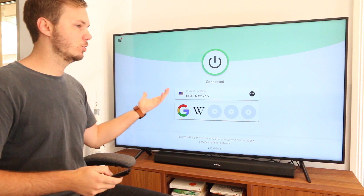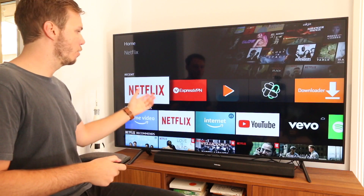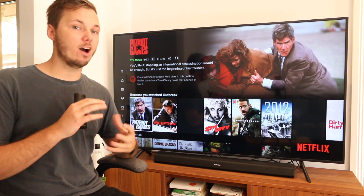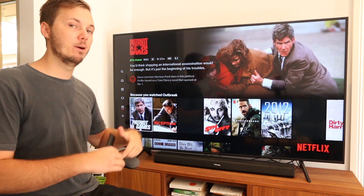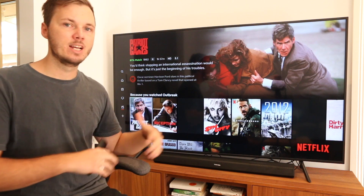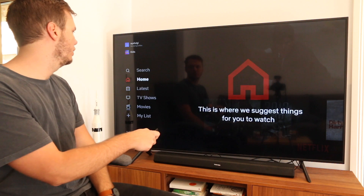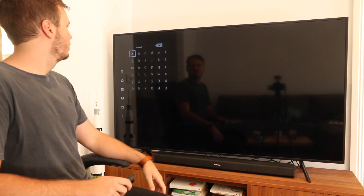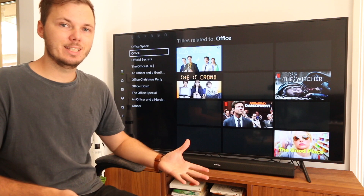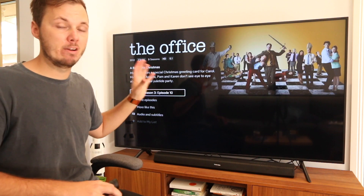Now that I'm connected, I can go back to whatever app I'm looking to use, whether that's a third-party app or Netflix. I'm actually located outside of the United States, so I'm not normally able to access the American version of Netflix. However, when I use ExpressVPN, I can unlock this version of Netflix. To show you how powerful ExpressVPN is, I'll search for a TV show not available in my country — I'll search for 'The Office.' As you can see, I now have The Office TV show available and can play various episodes.